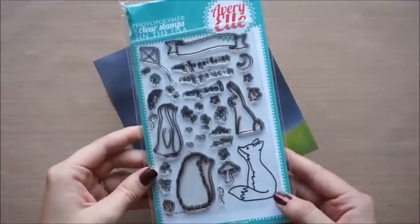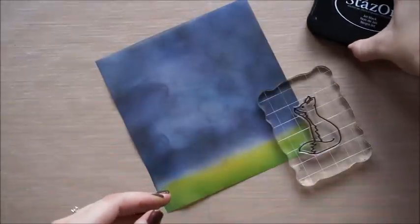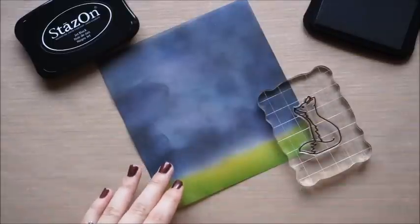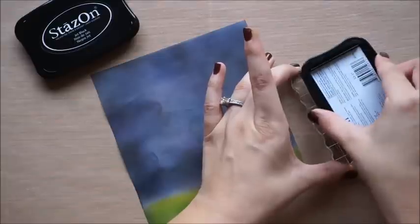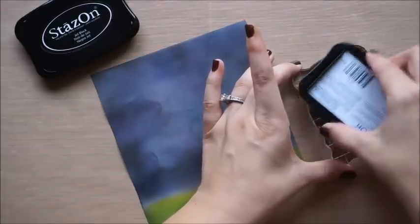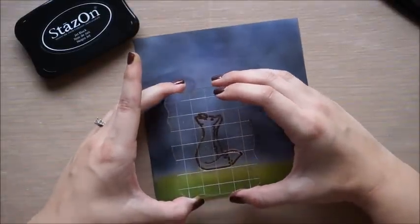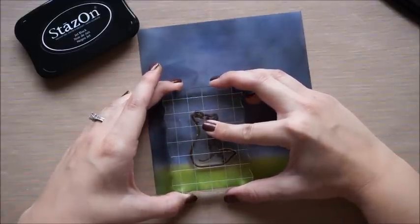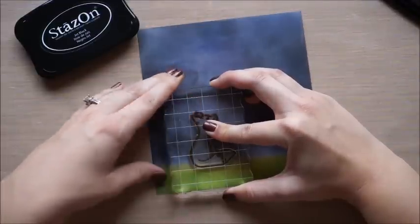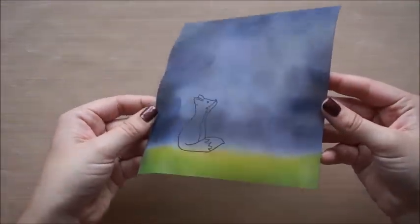Now I'm going to go ahead and stamp the fox from the stamp set by Avery Elligan — I just love these little critters. I'm going to use Stays-On black ink, and this stays the best on the vellum. It's still pretty slippery when stamping on it, so go real slowly, don't move it around too much while it's down, then pull it straight up. It doesn't hurt to heat set the stamp after to dry it quick. I don't get a perfect impression, and that's okay because I'm going to come back and paint it with acrylics — the stamp lines are just a guideline.